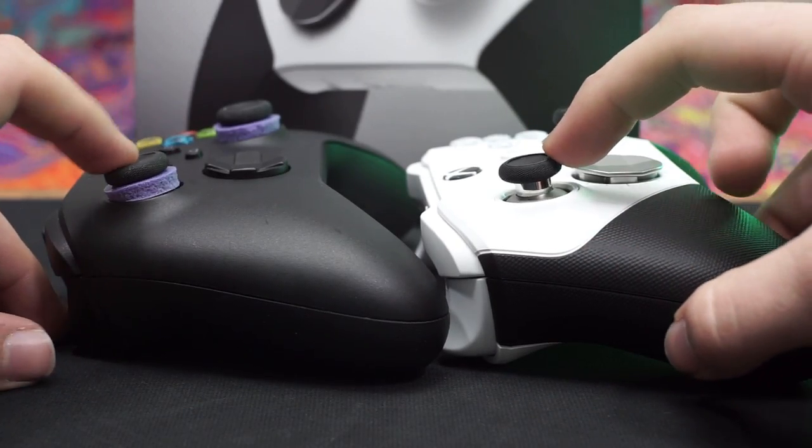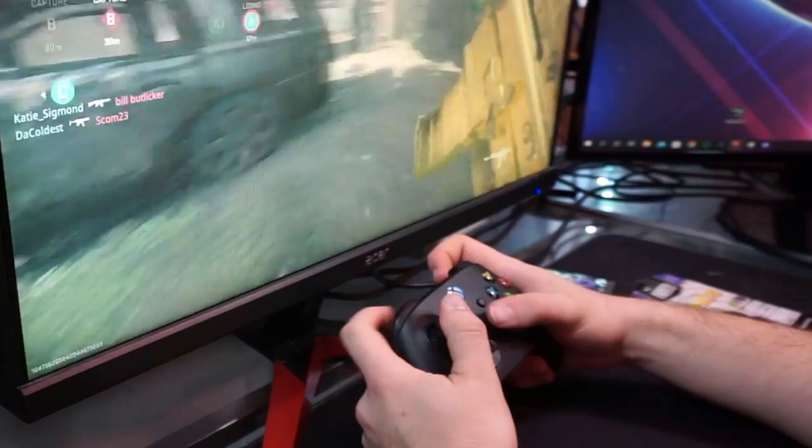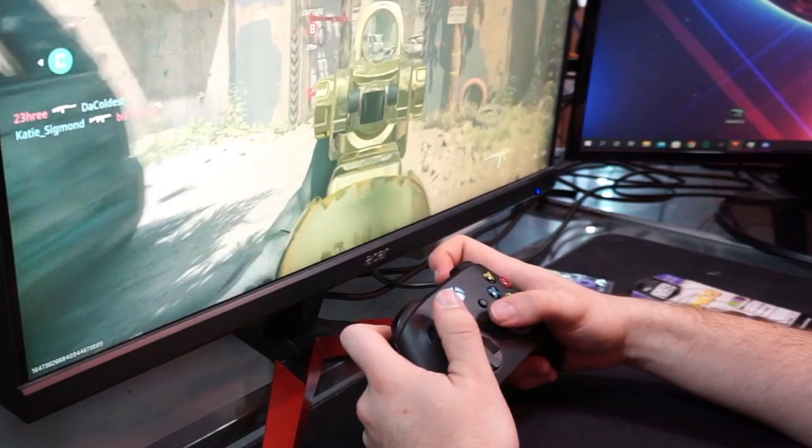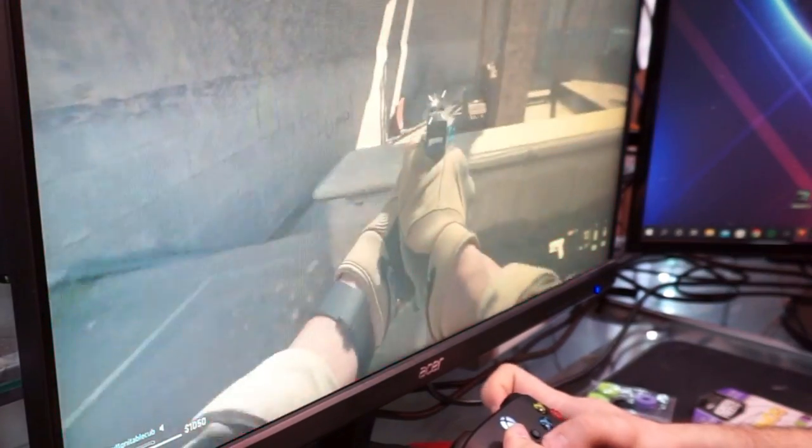The precision rings are supposed to simulate a similar feeling of tightness by putting a foam layer between the joystick and the edge of the controller. As a result, when you push left or right, you will hit the foam before hitting the end of the joystick. The movements feel more measured and firm. Even though the foam by itself doesn't weigh much, it adds just enough weight to make every movement feel more meticulous.